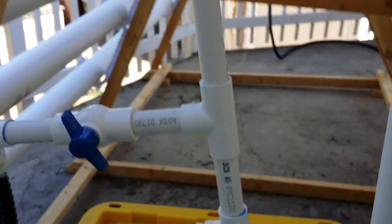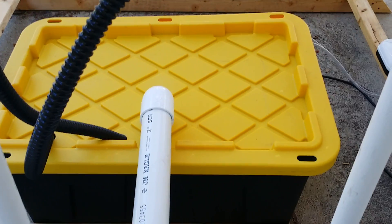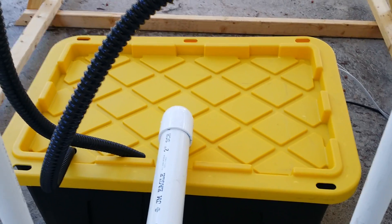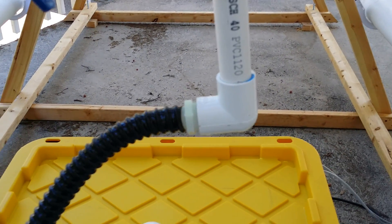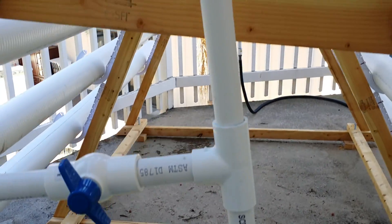In terms of the tank, I'm using one I picked up at Costco — it's about a 27-gallon tank. It basically just pumps nutrients through a hose at the bottom here, coming out and then going up into the system.